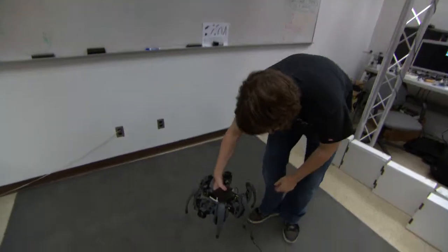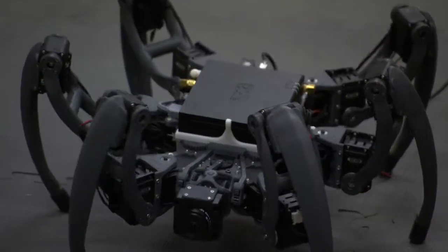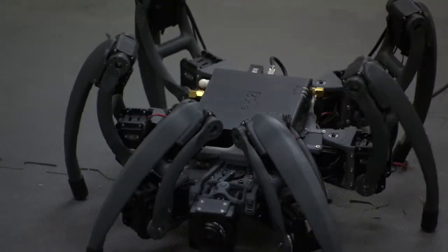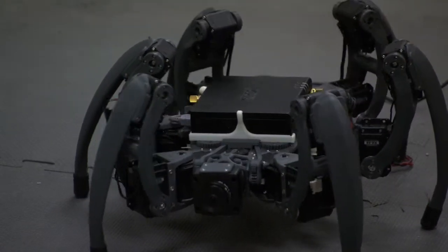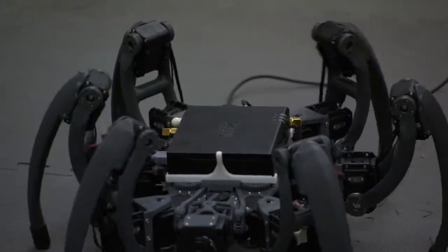When I originally started building the hexapod project as part of a class project, I wanted to find a very powerful processor, one that also used very little power, and that needed to be in a very small form factor. So I looked around and found some motherboards — very small motherboards — in a Pico ITX form factor, but these did not have the performance that I was looking for.